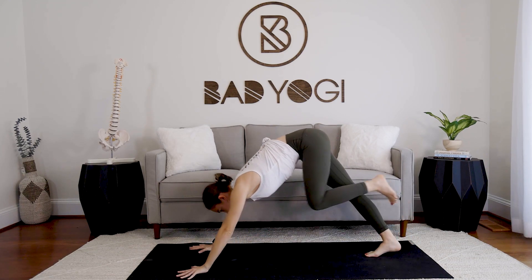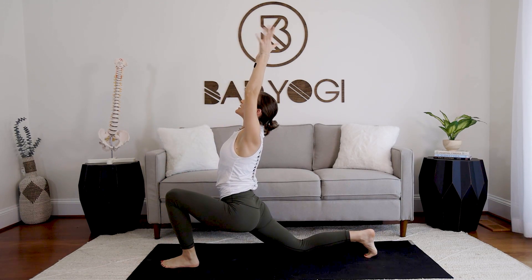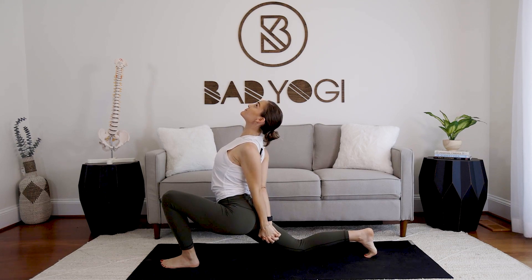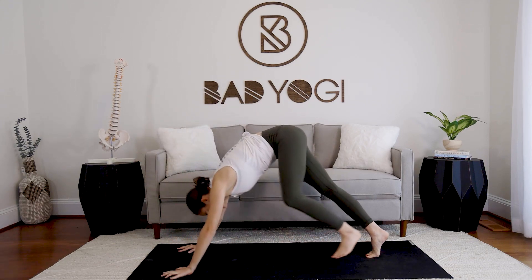Step the left foot between the hands, drop the right knee down, inhale arms lift — big breath in. Exhale, interlace the hands, roll the shoulders back, taking a little back bend here. Take it back to neutral, step back into downward facing.